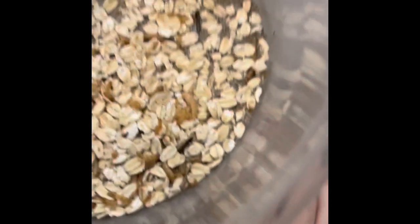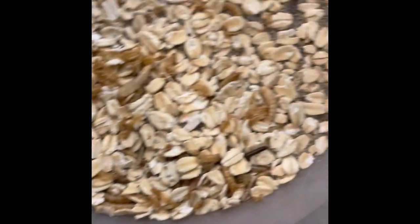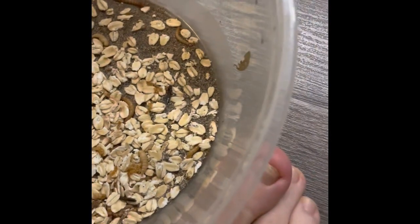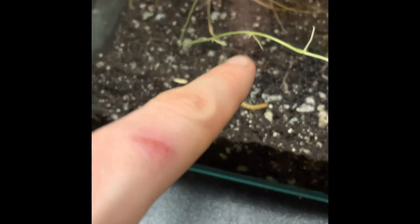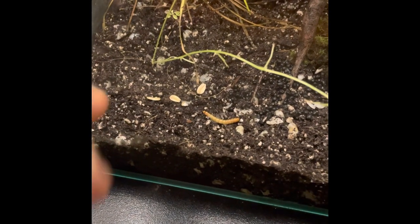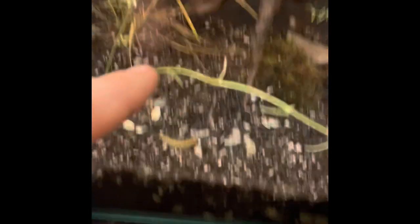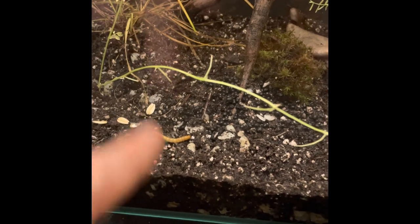Here's the regular mealworms, I'll show you them. I've had them in here for about a week or two. You can already see lots of them are turning into the chrysalis form. There's normal mealworms, there's chrysalis. There's about three more in there. So the first chrysalis I saw in here I put in here — that was five days ago, might have been a week. I lost track of time.